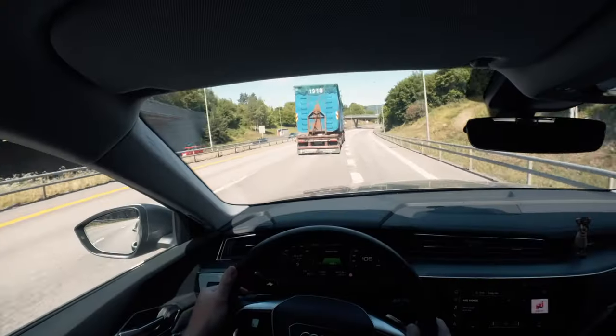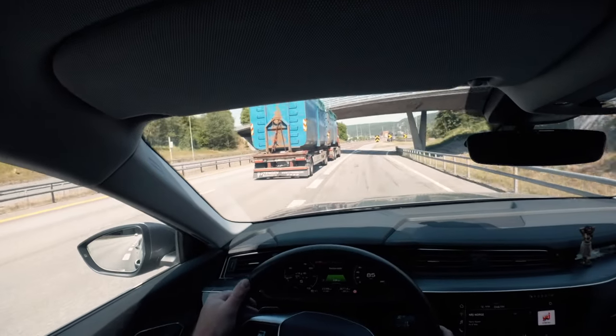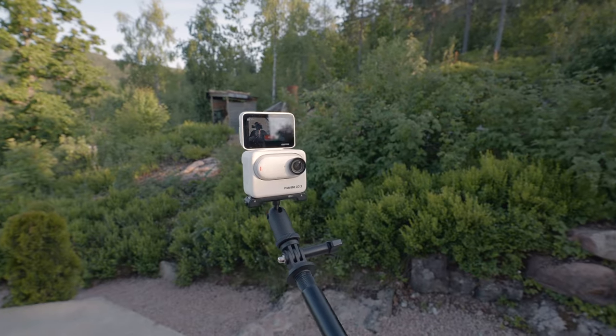It has voice control 2.0, two microphones, and can record 50% longer than the GO 2. It comes with an action pod which has a 2.2-inch touchscreen that you can flip, and it barely overheats.